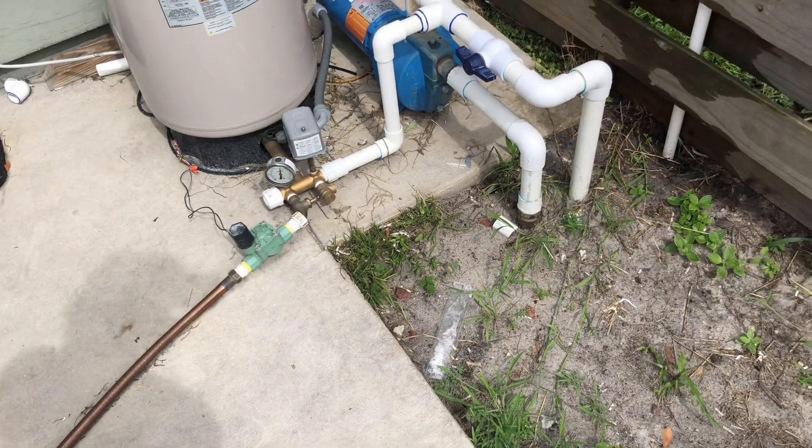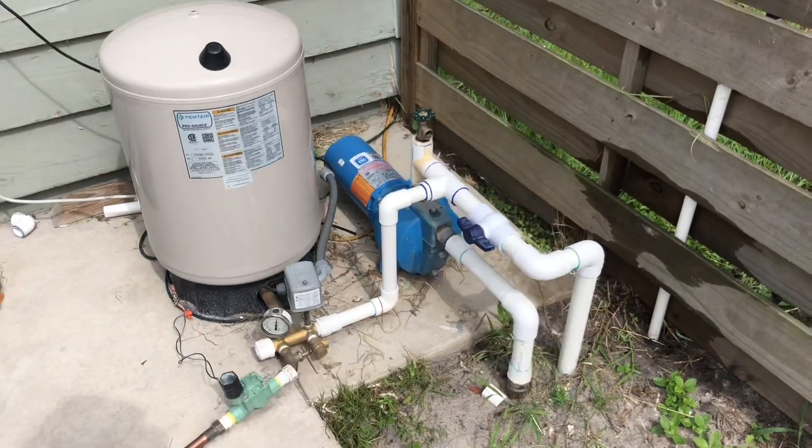The valve runs into a hose and sprinkler in the front yard. But this is the well pump system setup.